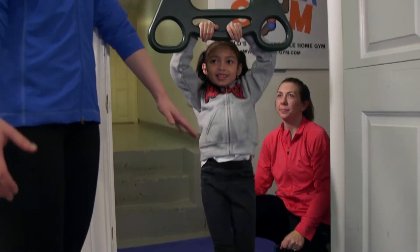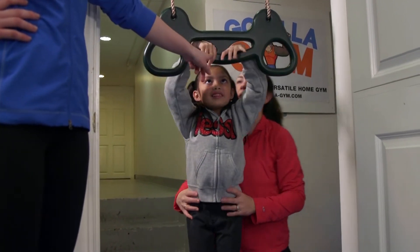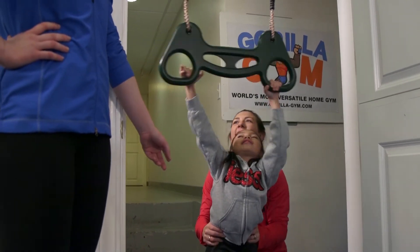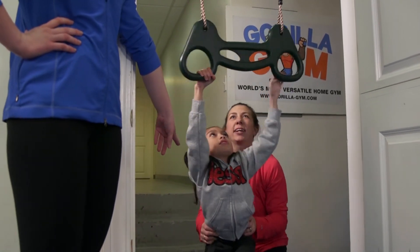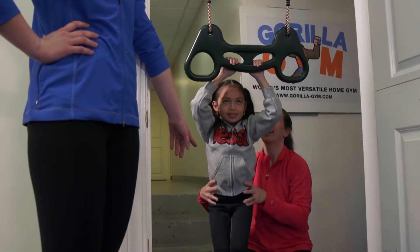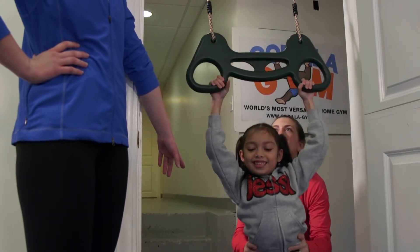Once they get the hang of that, you're going to be holding them right by their core and switching their hands. They're going to walk their hands from the inside to the outside, one at a time. Just like that, you're going to be holding them right at their waist as they move hand by hand and then back together.